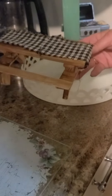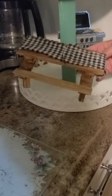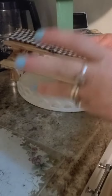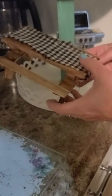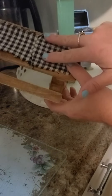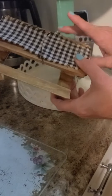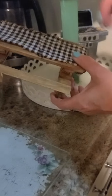We cut a side off each one so we could use part of both pallets. The main one we cut one side off so we have rows of three for the top. Then we cut one off this one and one off the other one for the seating.